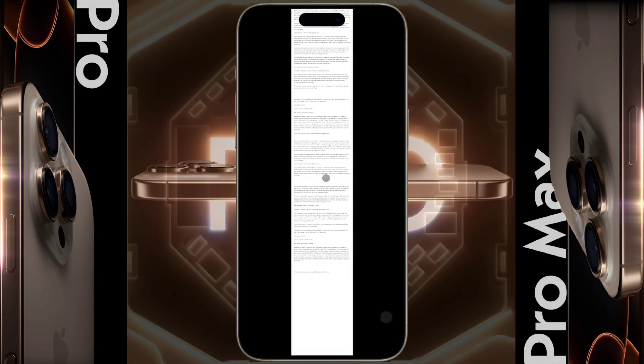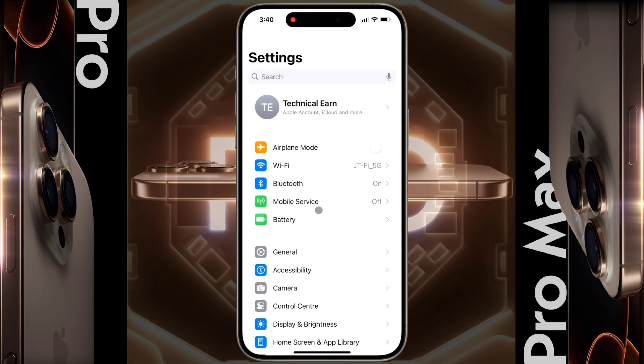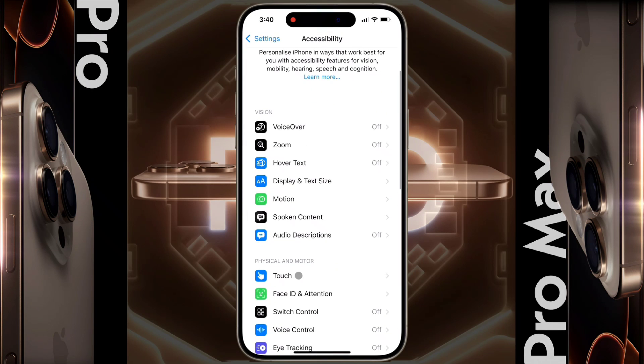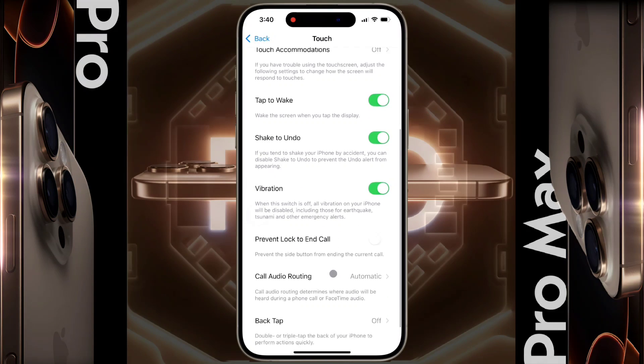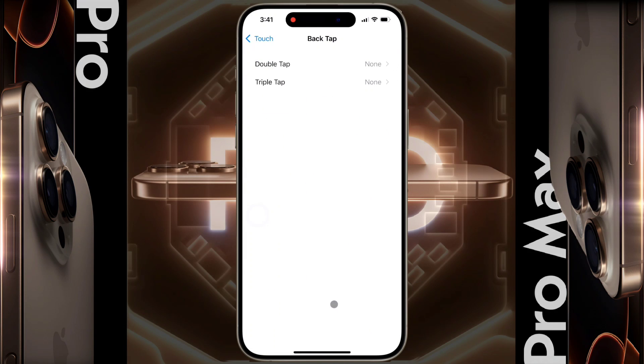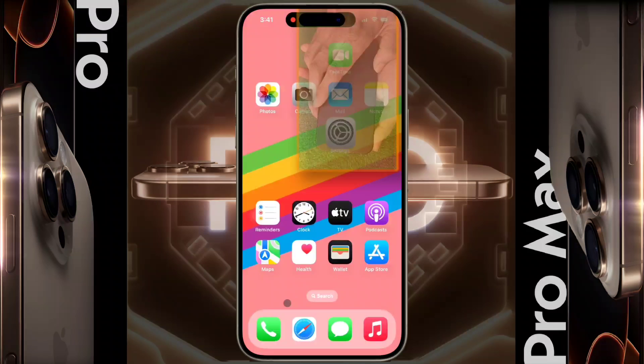Now I will share another easy method to take a screenshot. First of all, go to iPhone Settings to enable it. Then click on Accessibility, then click on Touch. Scroll down to the bottom and you will find the Back Tap option. Click on it, then click on Double Tap settings and set the Screenshot option.